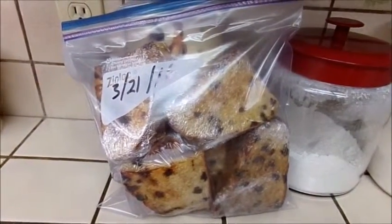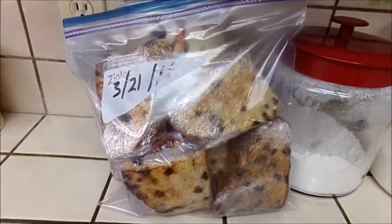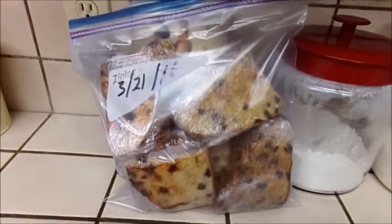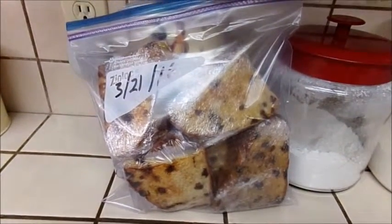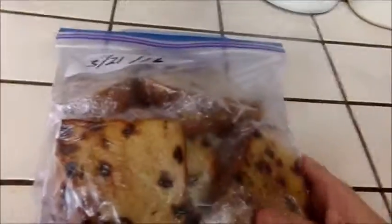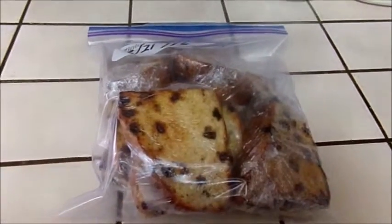I would say use these up in a month — I wouldn't go any longer than that — but they taste so good, I'm pretty sure we will use ours up. Anyway, that's just a little hint on how to use up leftover soda bread. I've got a couple more breakfasts in here. Bye, have a good day.